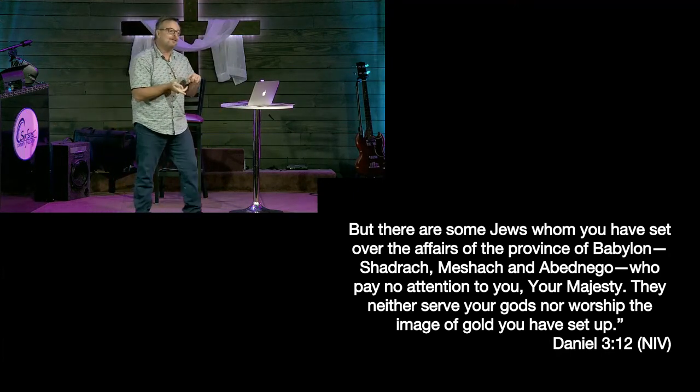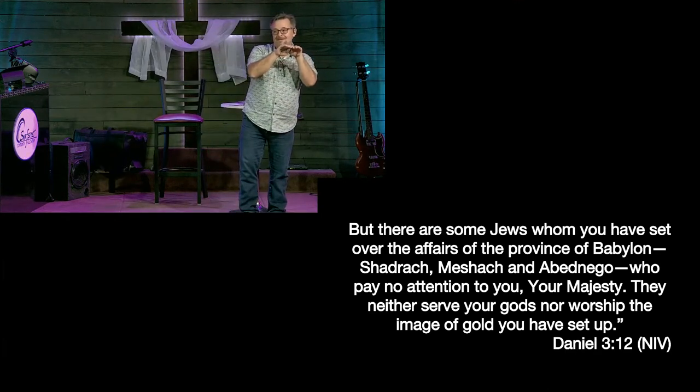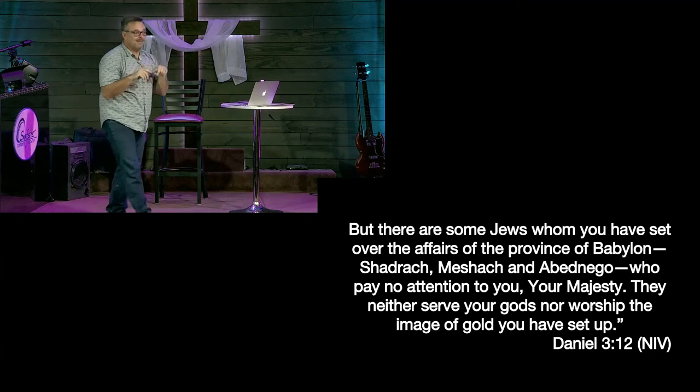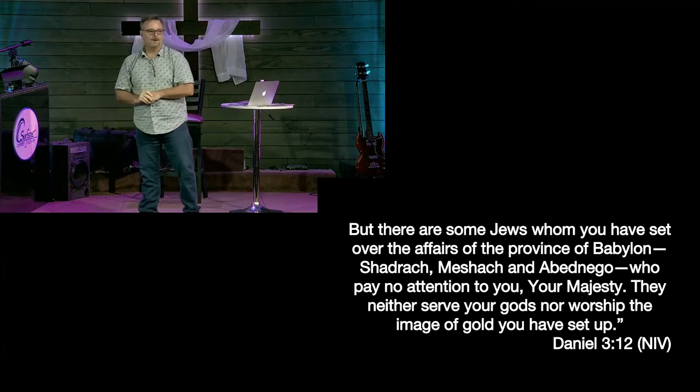In chapter two, the king was going to rip everybody apart. Daniel said, 'King, don't kill anybody.' So Daniel, Shadrach, Meshach, and Abednego had saved these guys' lives. Now I don't know if you've ever helped anybody — but when you help people, they will sometimes attack you. When you do something good for people, the very people that you help will sometimes be the same ones who come after you.